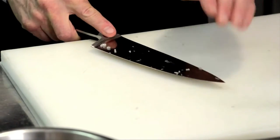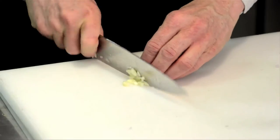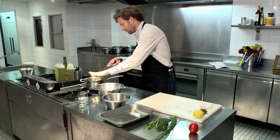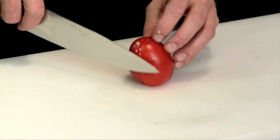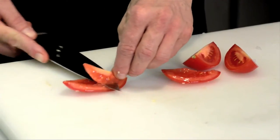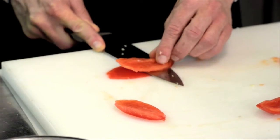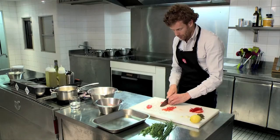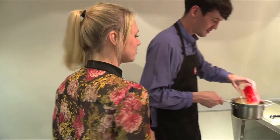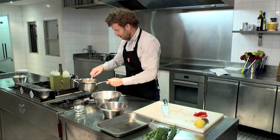We're going to chop the garlic — just bash it and then chop through it. We add this to the shallots as well. Then we're going to chop the tomato and take the seeds out. Take the knife across the flesh and the skin. Then we add the tomato dice to the shallots and just cook that for a minute.